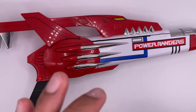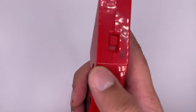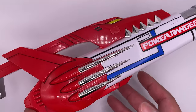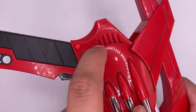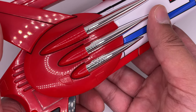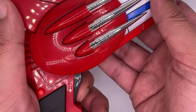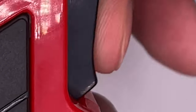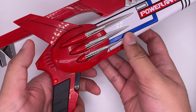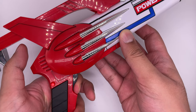Now this thing did have three modes. Before we get to the other modes, let's turn this on — the on button is on the bottom right here. Press the trigger for some sounds. And if you hold down the trigger button, it will play the theme song, and it sounds much better on this than it does on the morpher.